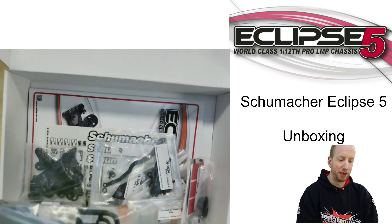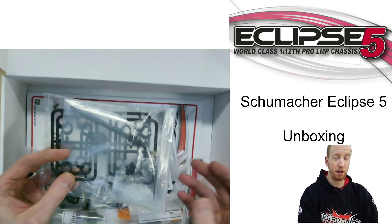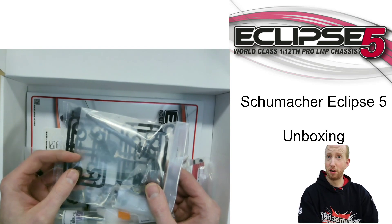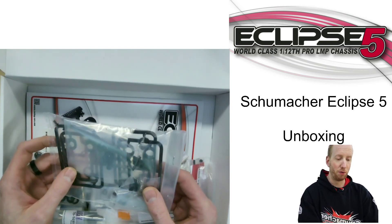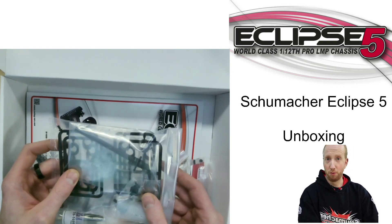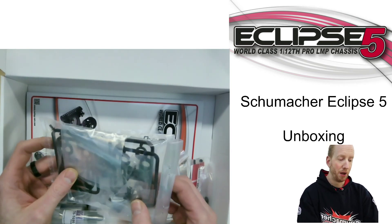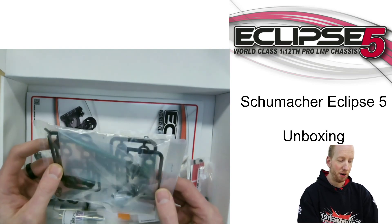Then a new big upgrade: the spool. The Eclipse IV already used a hex spool, so you need hex wheels from Contact. This reduces a lot of rotational mass and weight, which made it faster. Sometimes there would be some wobbly wheels with the old ones, so they've changed the adapters to have a better fit between the wheel and the adapter. There's a new flange there to have a better contact surface.